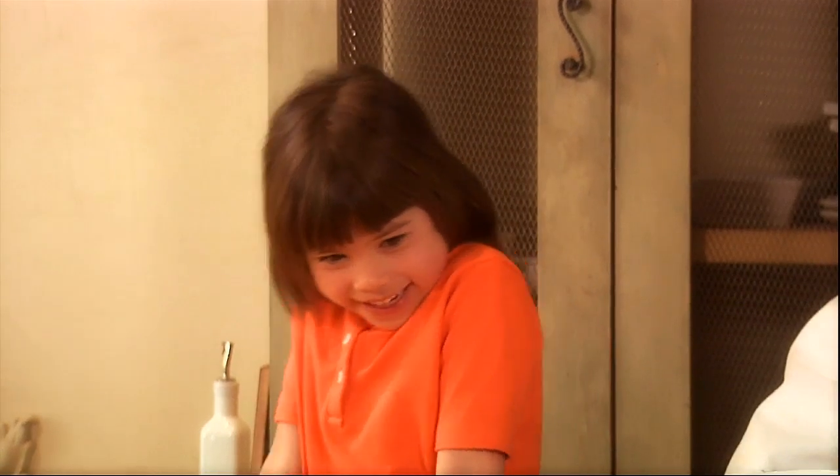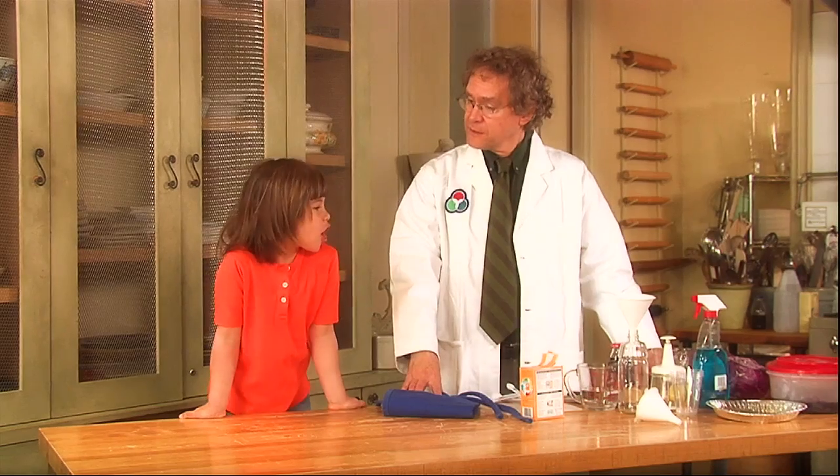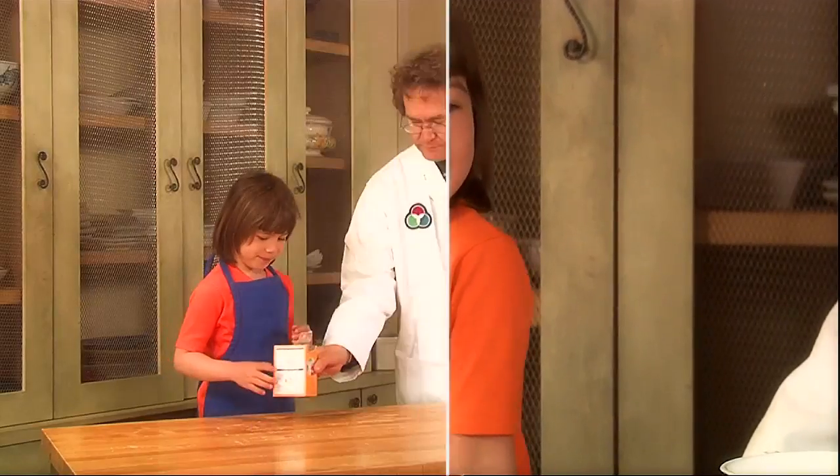What kind of big science experiments are we doing today? Well, we're going to do some kitchen science experiments. Your kitchen — actually cooking — involves a lot of science. Cool. Yeah.